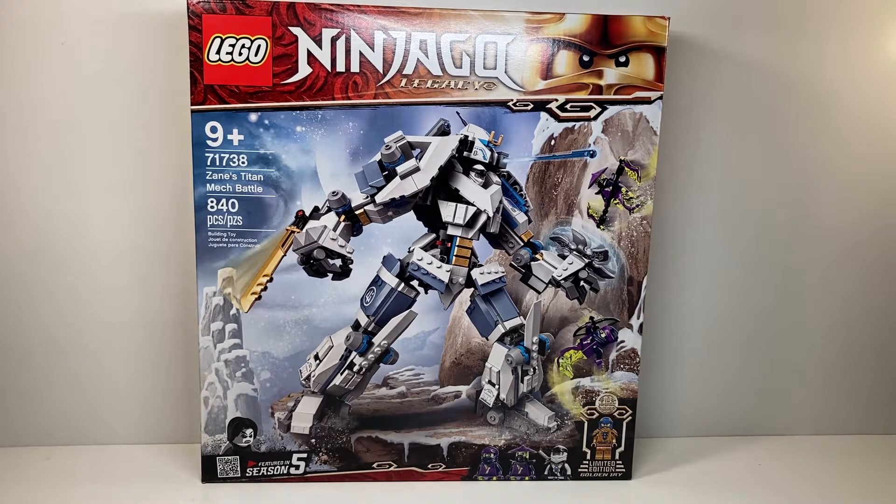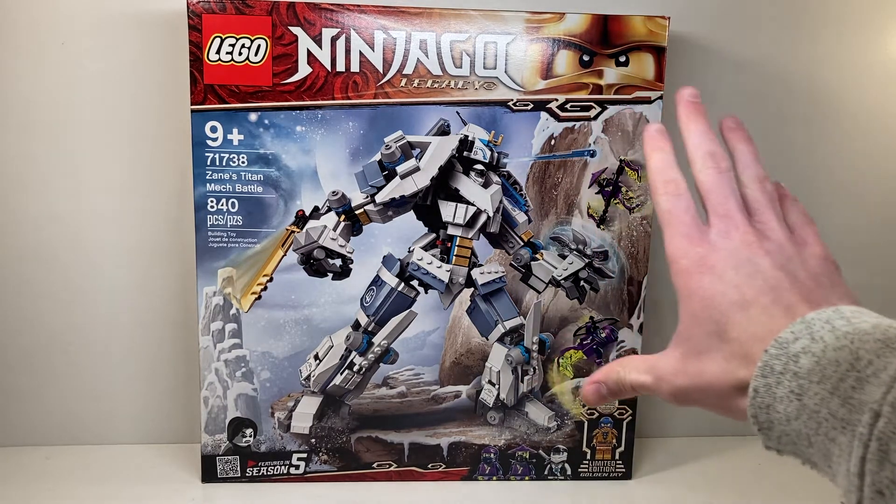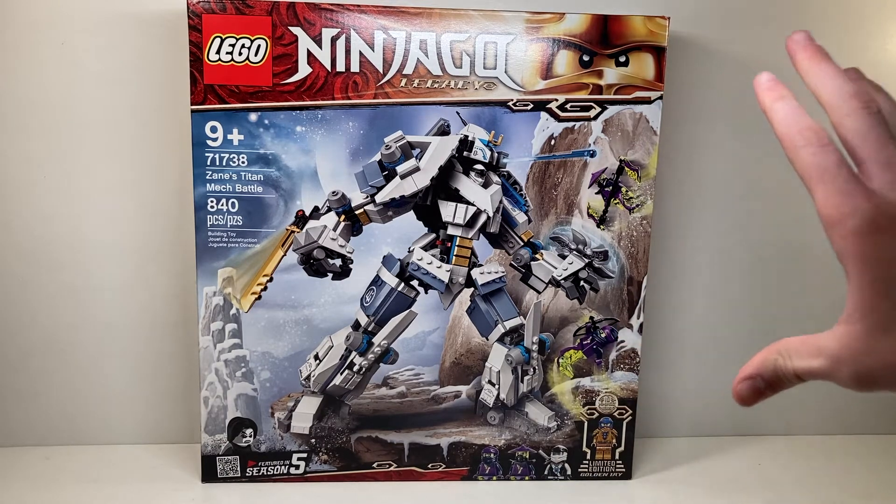I'm currently re-watching the Ninjago TV show and I watched the episode this set was in about 20 minutes before filming, so I'll actually know what I'm talking about. This set looks fantastic — the box is really great. I love the ghosts that are included and the dynamic pose of the mech, and everything with the mountain on the back looks so cool.